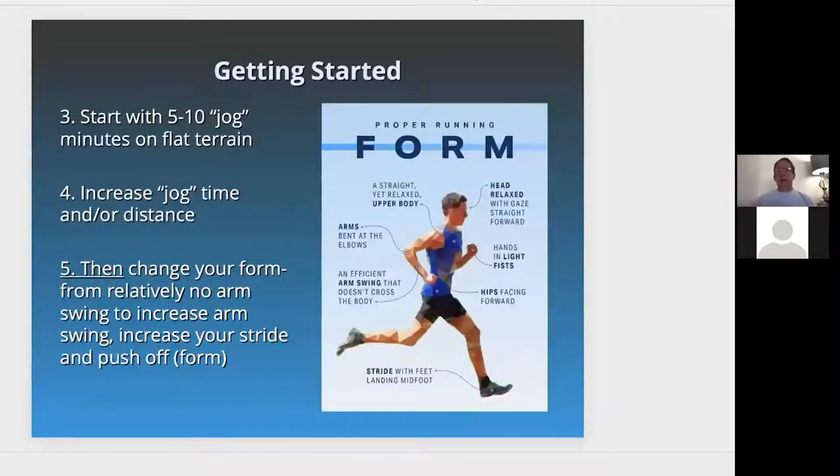Getting started with jogging should be about 5 to 10 minutes, increasing jogging time and distance. Then change your form to increase arm swing. There's relatively no arm swing with jogging, but arm swing in running increases your stride and push-off or propulsion. The body should be relaxed, head relaxed, back straight and relatively upright, arms bent, hands in light fists, hips forward, and that efficient arm swing. Stride with the foot landing with the midfoot and heel.